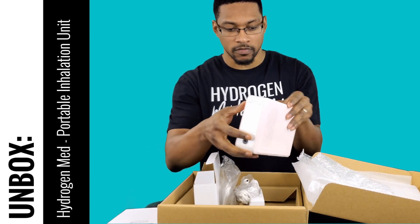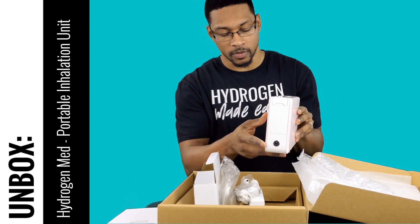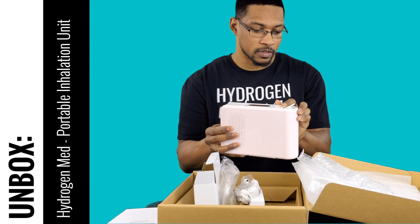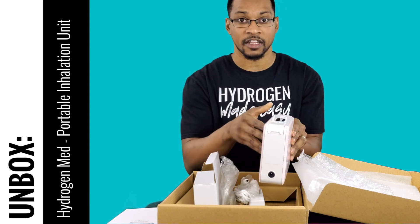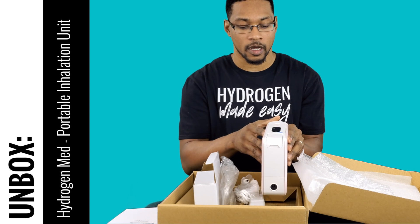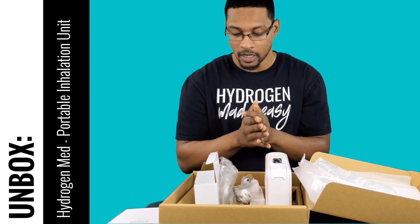With the unit itself, I'll show you where the power cord connects, and here is where you would open up for attaching your cannula. We'll talk more about some of the functionality of the system and its actual operating system in the demonstration video, but this is the unboxing for it — so catch us next time at the H2 Hub.